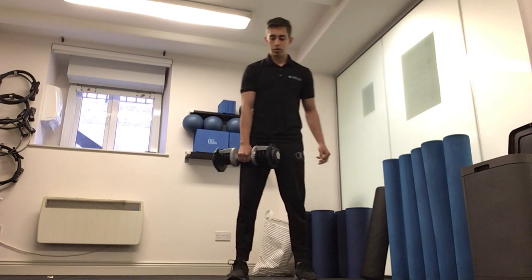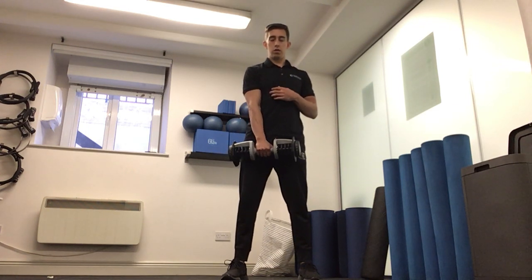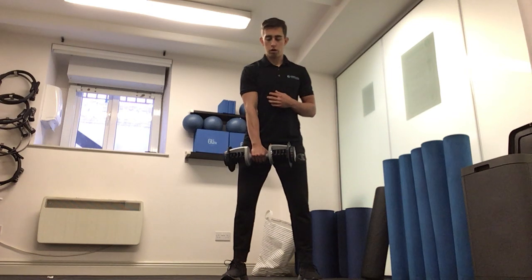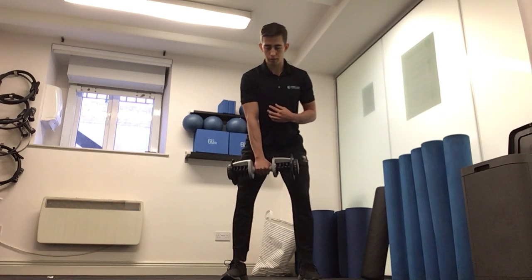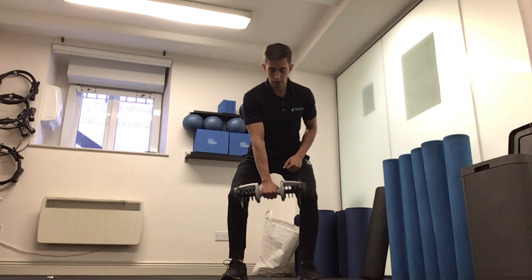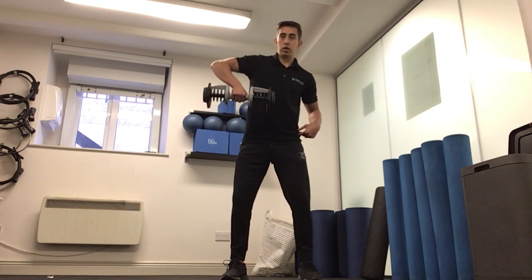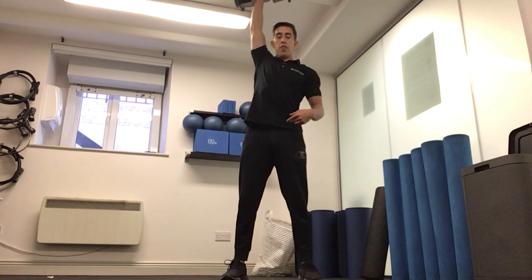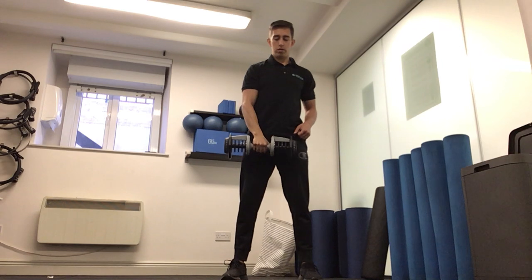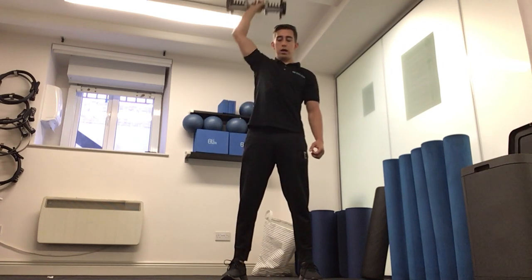For the single arm snatch, feet about shoulder width apart, arm extended in front of me. Hinging forward, keeping the shoulders back. Once I get to about a mini squat, I'm going to bring the hips forward, driving the elbow high towards the ceiling, and catching the weight over my head. In real time: hinging forward, driving the elbow high, catching the weight above my head.